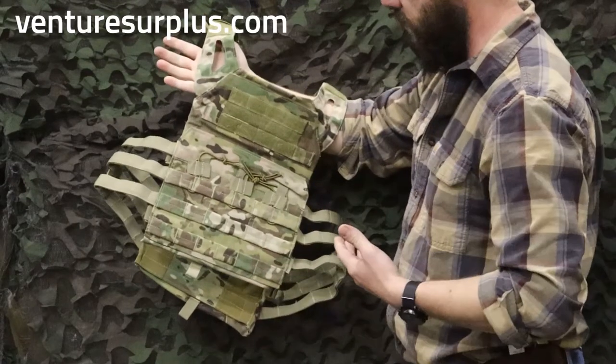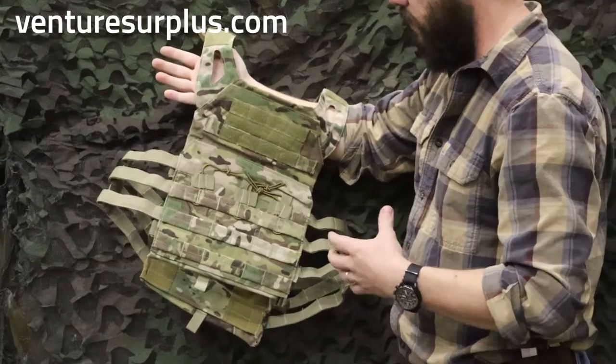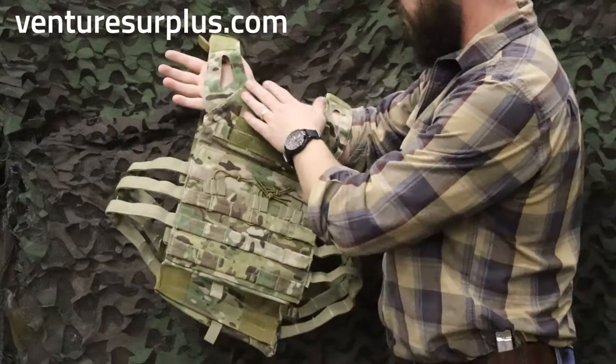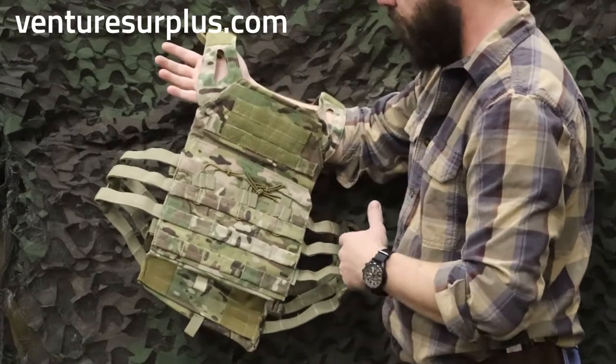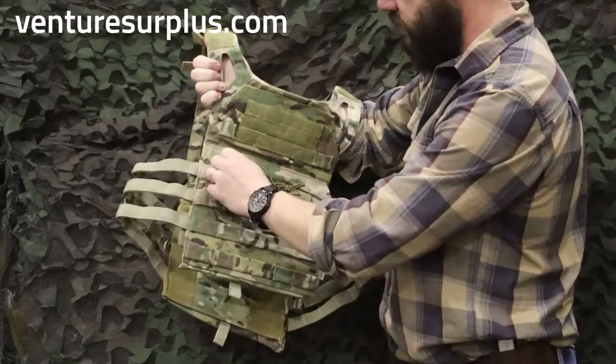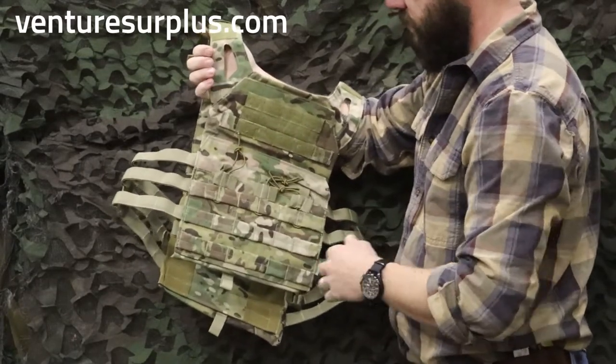From first look, as you might be able to tell, it takes a lot of design cues from the Cry Precision JPC — it looks very similar to it. It's made out of a nice Cordura Multicam fabric. You've got space for three magazines right up here on front with shock cord retention, and you've got MOLLE webbing on front for more pouches.